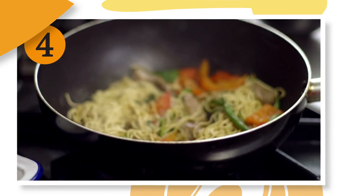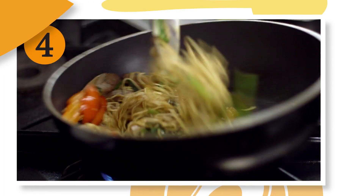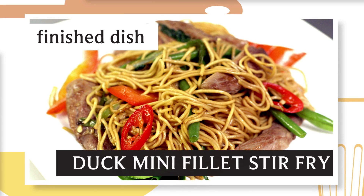Mix the ingredients well and stir fry for another 2 minutes, adding a little stock if dry. To finish, garnish with a little coriander and tuck in.